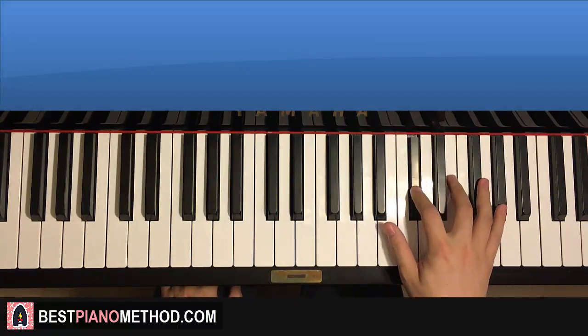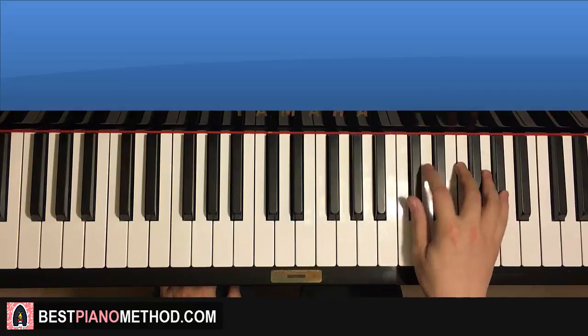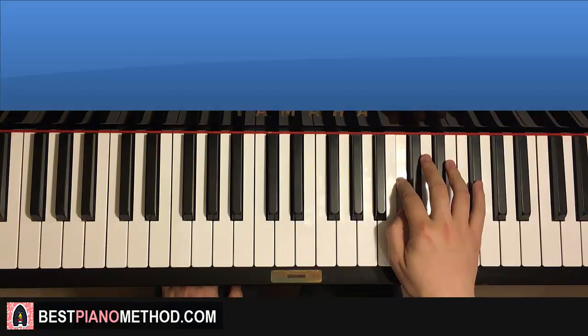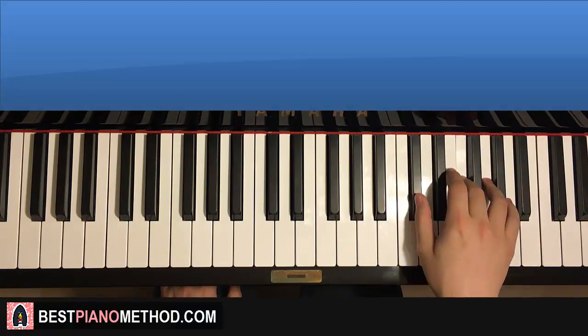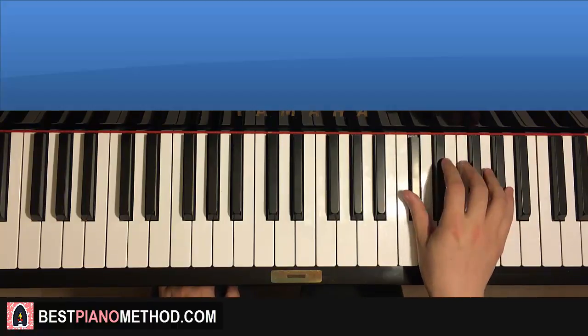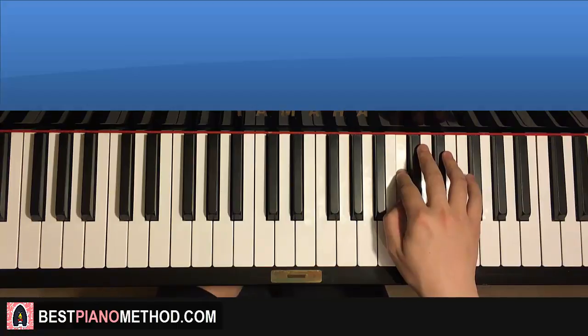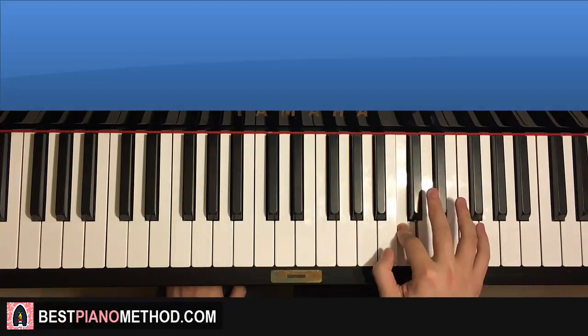Moving on to the second part. Right hand continues: D flat, D flat, A flat, F, D flat, D flat, D flat, A flat, F, E flat, D flat, C. That's the right hand for the second part. It's essentially very similar to the first part but with an extra C at the end.